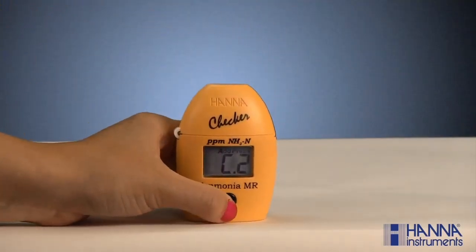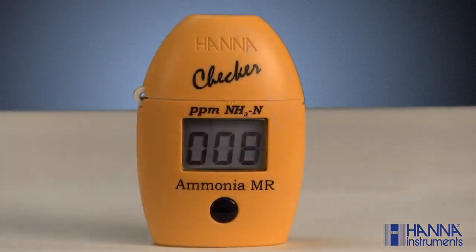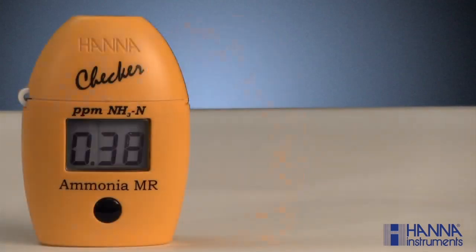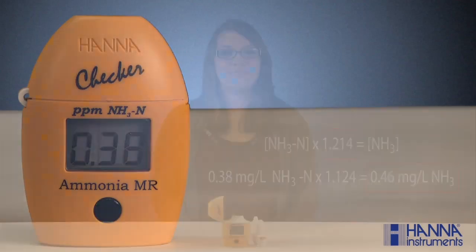Press and hold the button until the timer is displayed on the LCD. For the ammonia test, the reagents take three minutes and thirty seconds to completely react. When the timer reaches zero, the checker will read the absorbance and the results will be displayed in milligrams per liter, or parts per million, ammonia nitrogen. To convert the reading to ammonia, multiply by a factor of 1.214. And that's how you measure ammonia using our HI-715 checker series handheld colorimeter. Thanks for watching.